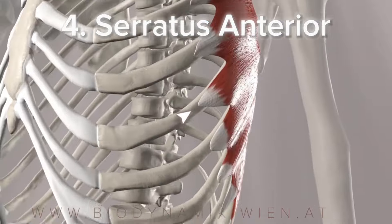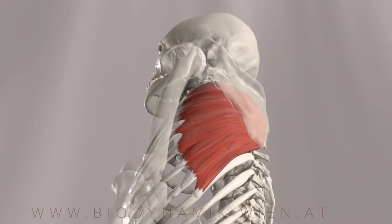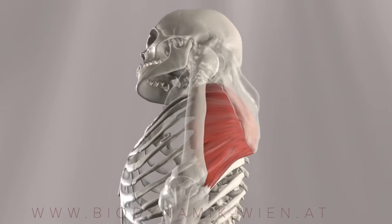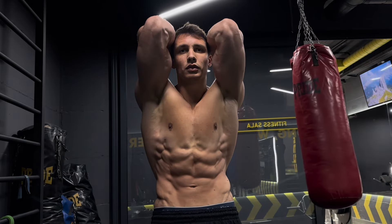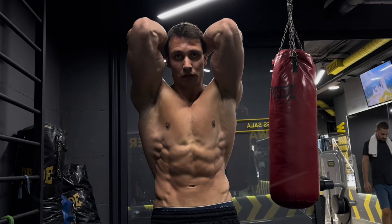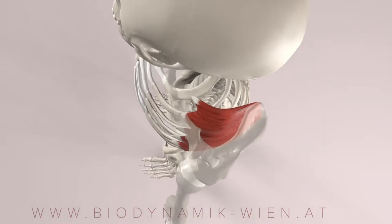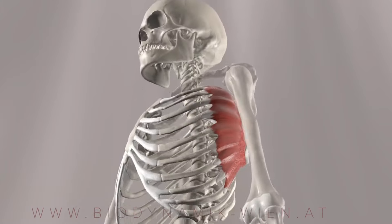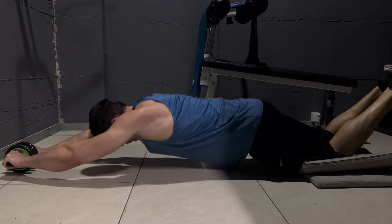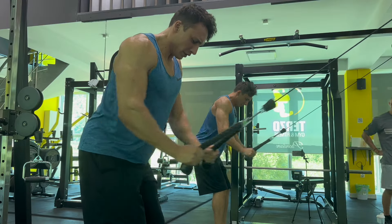The fourth muscle on the list is serratus anterior. Training this muscle will expand your ribcage, and it has a really cool appearance — it gives so much more detail to your midsection. Your serratus actually attaches to your shoulder blade and has a function of stabilizing your scapula. My two favorite exercises to target serratus are using a roller or doing some sort of pullover.